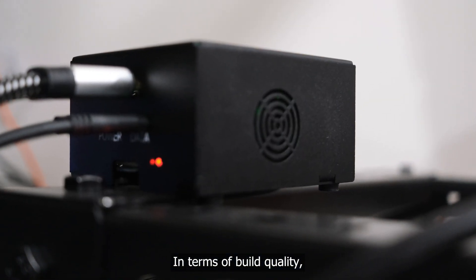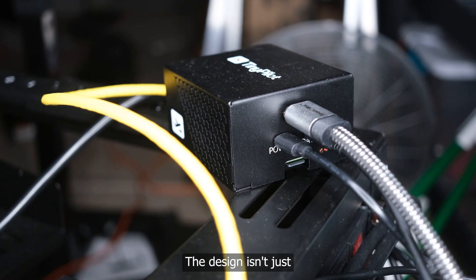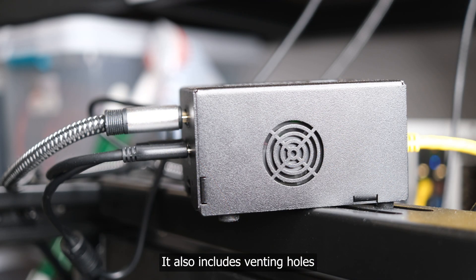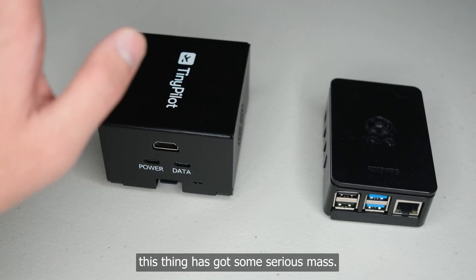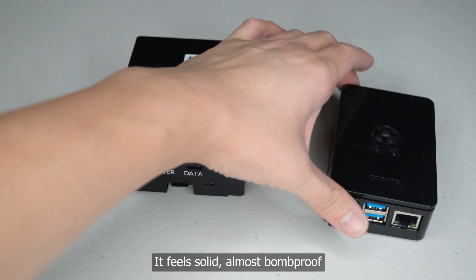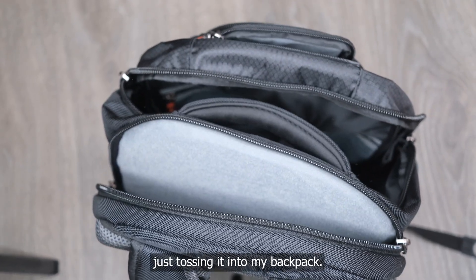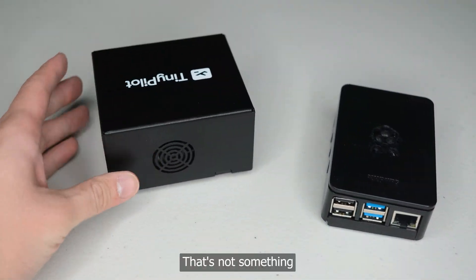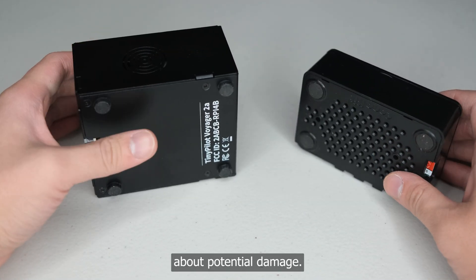In terms of build quality, this device is encased in a thick steel shell. The design isn't purely aesthetic — it also includes venting holes for the exhaust fan. When I compare this to my Kanakit Raspberry Pi, this thing has got some serious mass. It feels solid, almost bomb-proof. When I'm on the move, I have no hesitation just tossing it into my backpack. That's not something I'd do with my Kanakit, which always leaves me a bit nervous about potential damage.